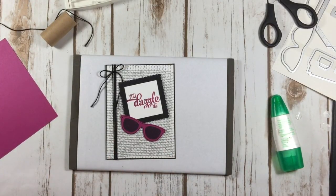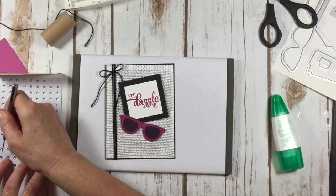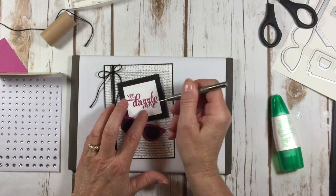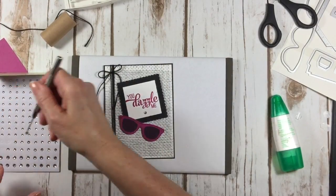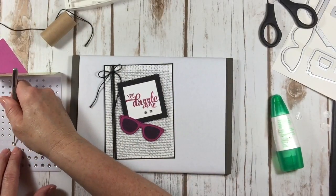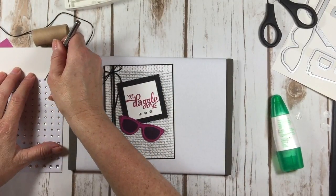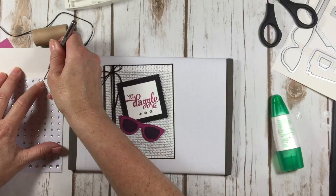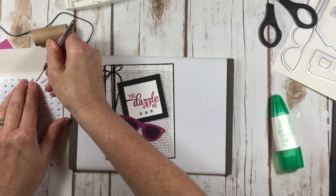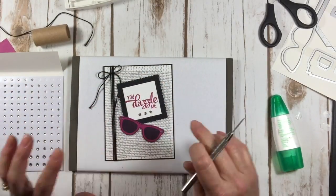Last but not least, we are going to add some rhinestones. I'm going to put three of them right in my frame because it does say 'You Dazzle Me,' so I want there to be some sparkle and bling going on. I've got three right in a row, and then I'm going to use the little ones to bling up my glasses.